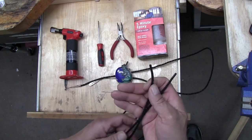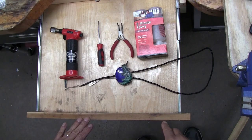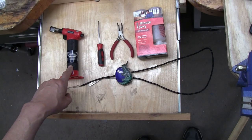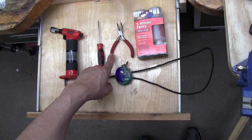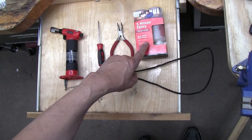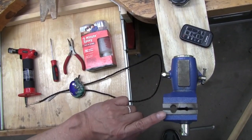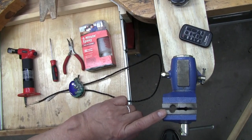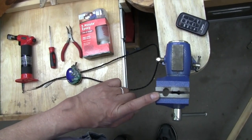Here are all the parts we're going to need for the project: a heat source, a screwdriver, some pliers, and two-part epoxy. The heat source can actually be a lighter because this is low-temp glue and it'll come off. You also need some way to clamp your cord — you can use a regular clamp on the edge of a table, or a small vise like I have here.